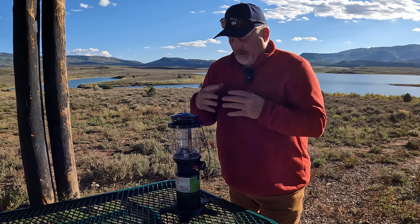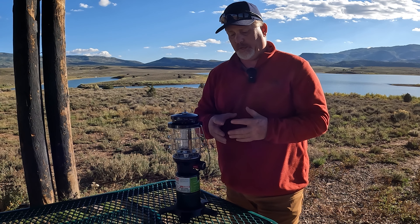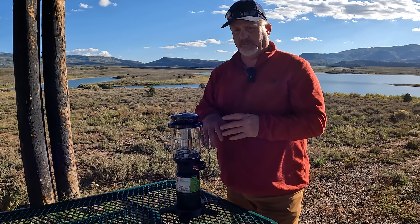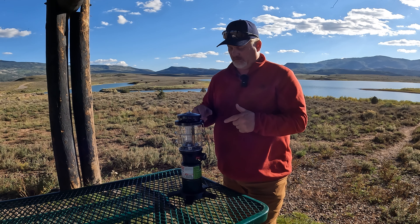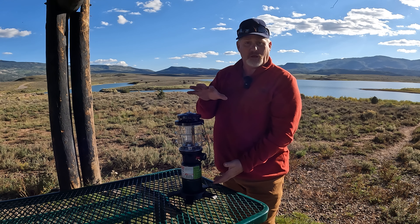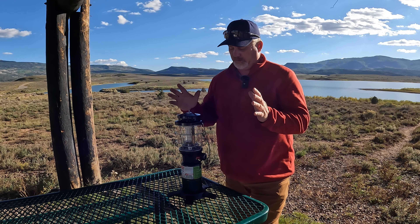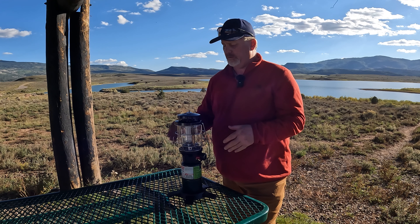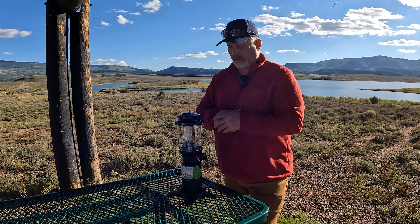Watch out — the top was hot right there. Great lantern. I love it because in the past we had to carry kerosene, had to fill it up, and it was nice to have but just not as convenient as this. This is so convenient. It's basically the same size as the old lanterns from what I recollect, but it's very convenient and really easy to use. Just be careful around kids because it does get a little hot — it's got the cage around it to help with that.